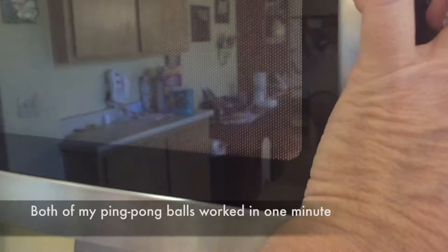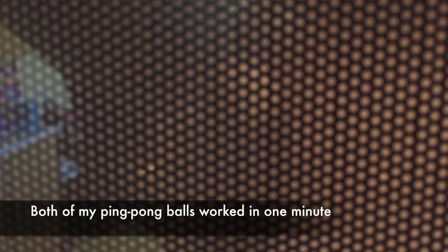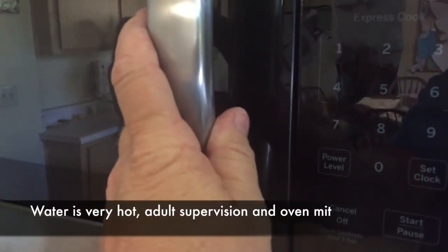I just did one minute and it seemed to work. I guess every dent will be a little bit different. You turn it on and you're not going to be able to see it very much, but it's working in there and I will explain the science behind it.